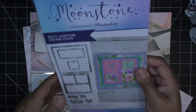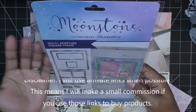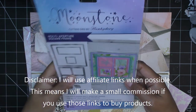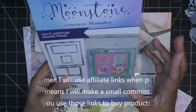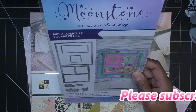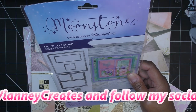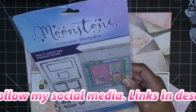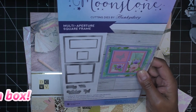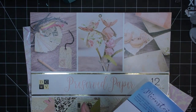Hi everyone! So today I want to try out this die that I picked up a while ago. I've been looking at it every day for literally months — towards the beginning of last year — and here we are finally. It's the multi aperture square frame by Hunky Dory, that's their Moonstone line of dies. It has all these different frames, pieces, and sentiments too, so I'm super looking forward to it.